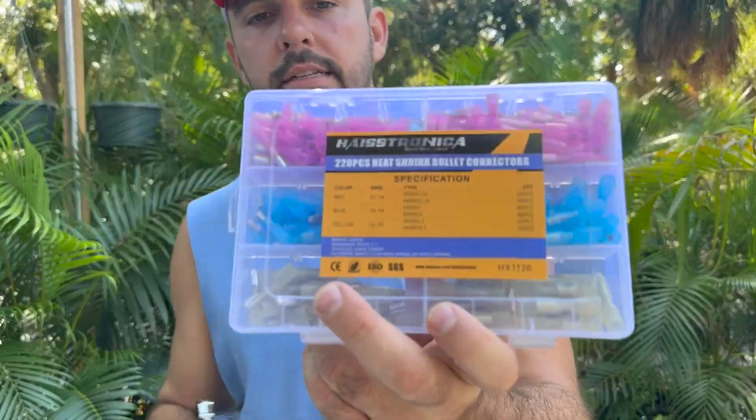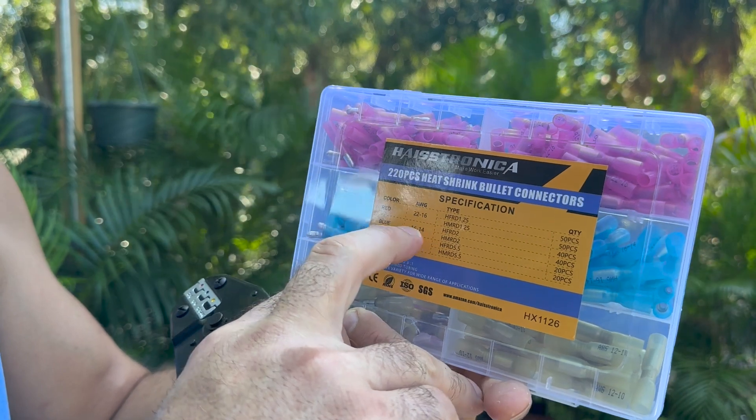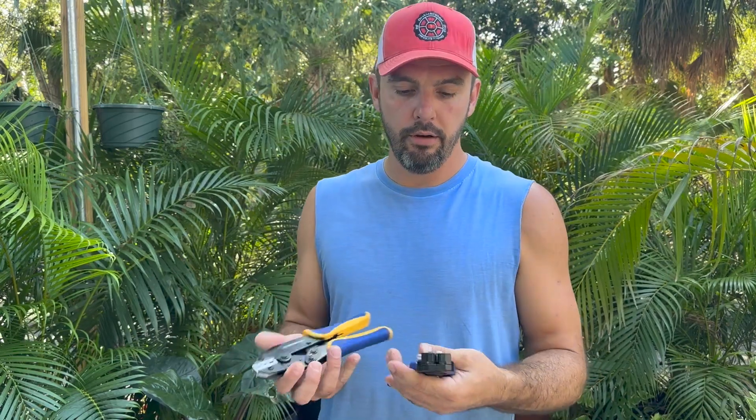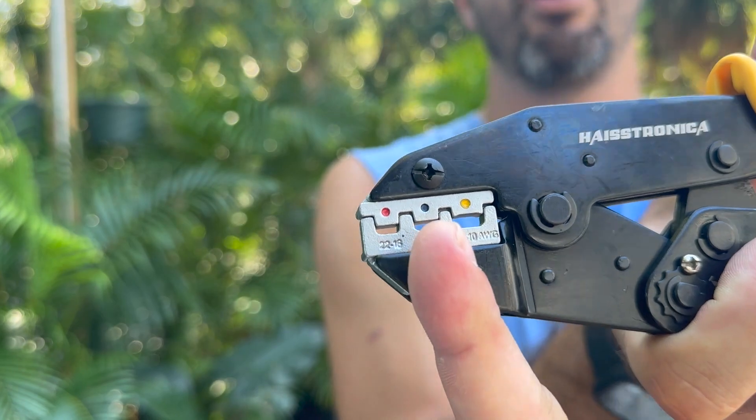One thing you need to see is the gauging. There's red, blue, and yellow. Red is 22 to 16 AWG. Blue is 16 to 14. We utilize the electric all-wheel XT60 extension cables and those have 14 to 16 AWG wiring, so that's why you see me grab the blue crimp.